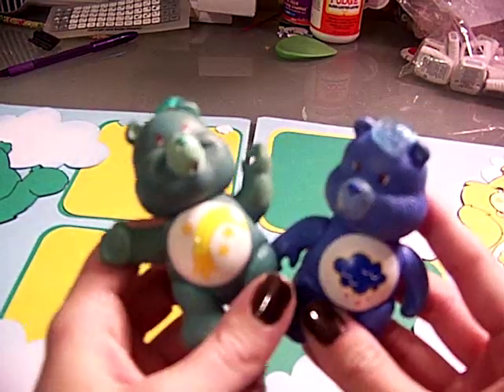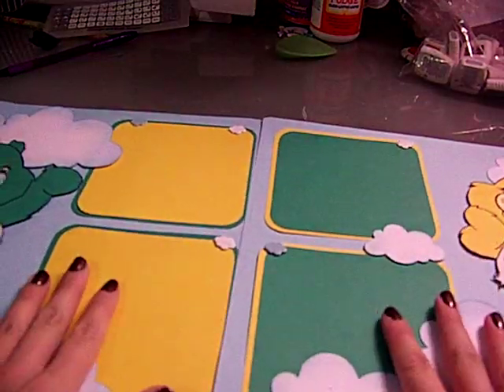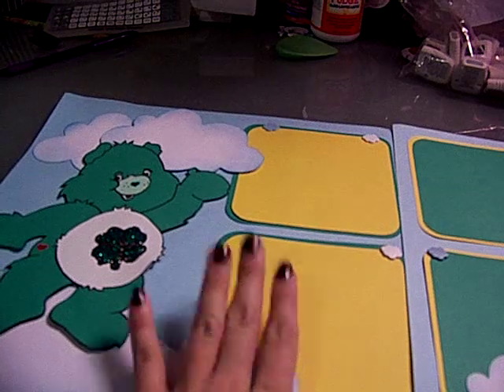So thank you, Carol, for making this custom layout for me. I enjoy it very much. Thank you, thank you.